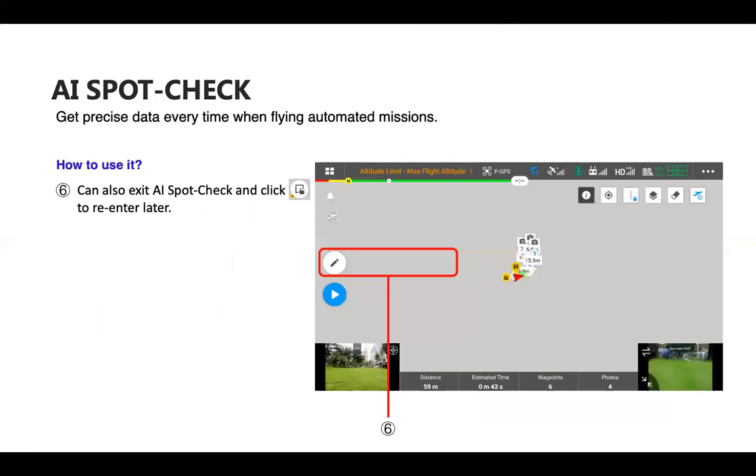After completing annotations, click the Save button to save the mission. You can also exit AI Spot Check and re-enter it later. If you completed a Live Mission Recording but didn't have time to annotate right away, that's fine — click the Edit button, and the AI Spot Check button is all the way on the right.